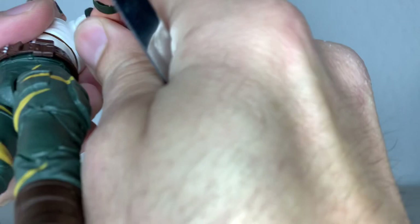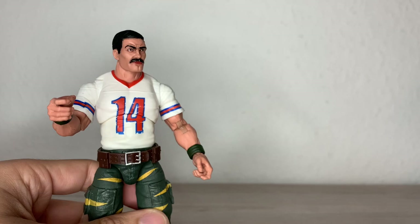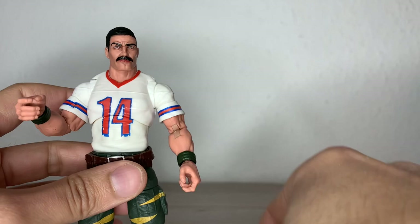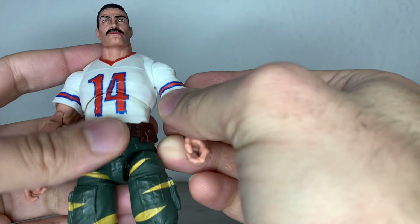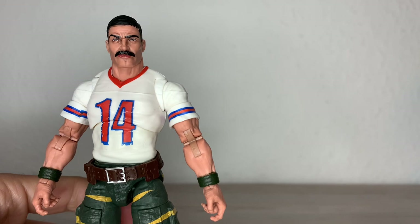He doesn't come with a sidearm or something, which I find a bit of a shame, because if he runs out of his four rockets, he's doomed. You can, of course, give him some weapon from other characters — you must have some weapons laying around. I might give him something afterwards. You have the guy himself — David L. Katzenbogen, David L. Bazooka Katzenbogen. Just look at that face. I think it's a great face sculpt and with the paint, he looks mean.